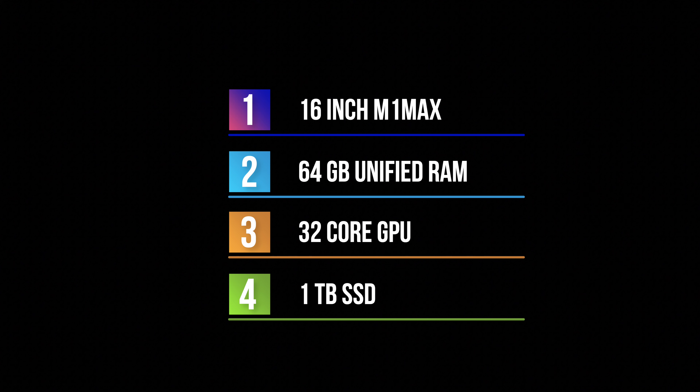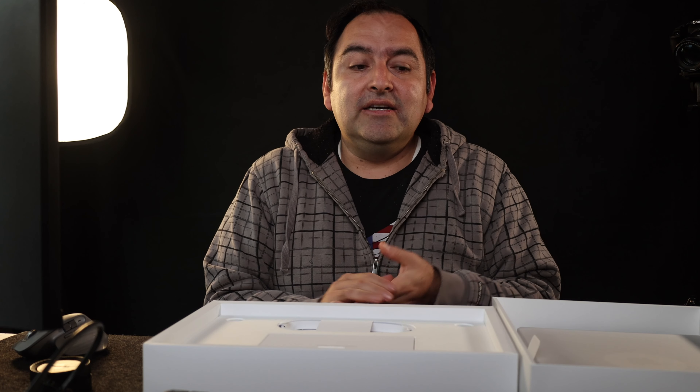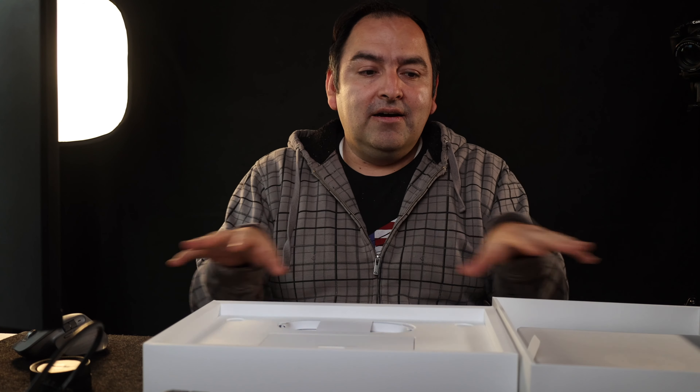So what is my configuration? I ordered the 16-inch M1 Max with 64 gigabytes of unified memory — the one that comes with the 32-core GPU — and one terabyte of solid state drive. The reason I went with one terabyte is because this is going to be stationary most of the time as I work out my desk setup for content creation on my channel.